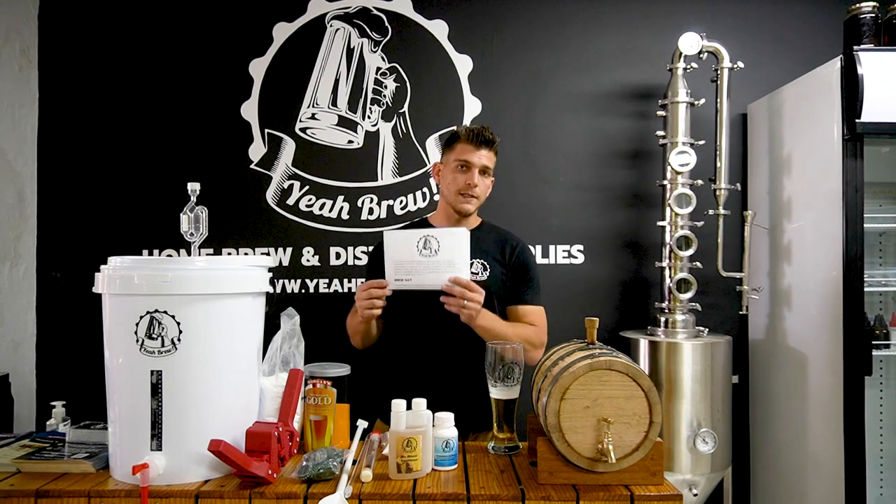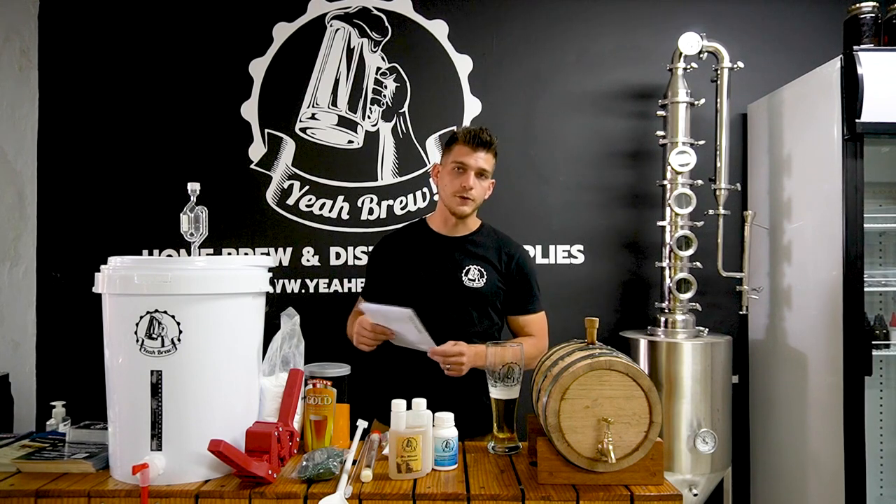We give you sanitizer to sanitize everything properly and a brew wash to clean your equipment afterwards. Also important, you get step-by-step instructions to guide you through your first brew.